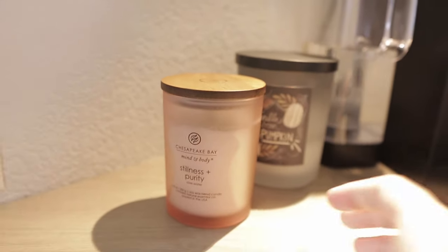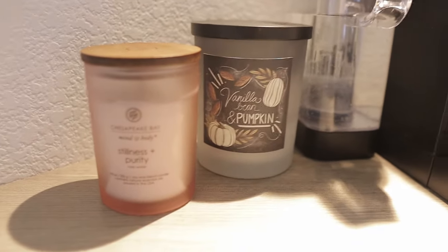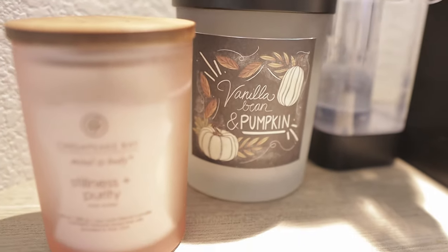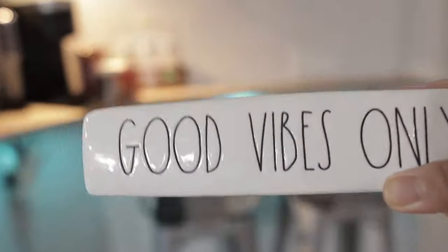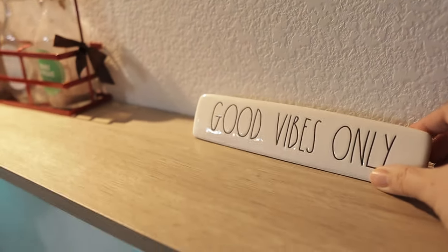I also forgot to mention — the Keurig you guys are seeing here, we purchased it on Black Friday from Bed Bath and Beyond. They had a good deal, so I think it was around $80 or $90 — I forget exactly, but it's around that price. That's when we got this coffee machine.